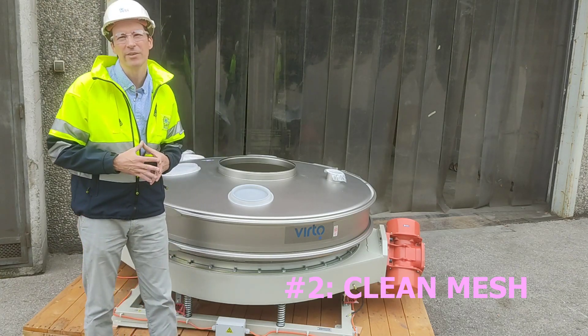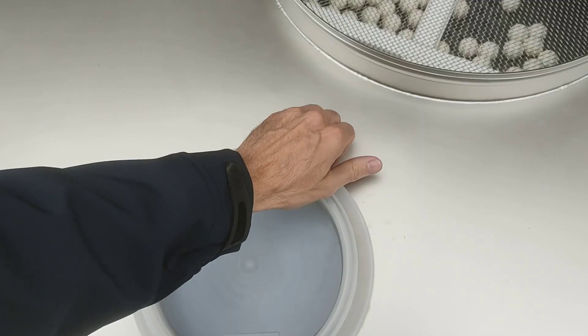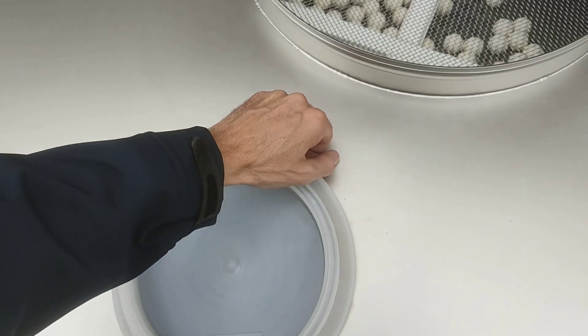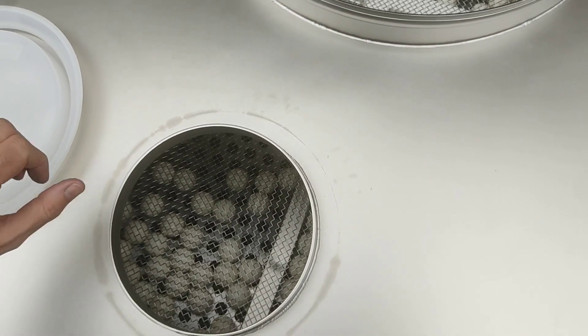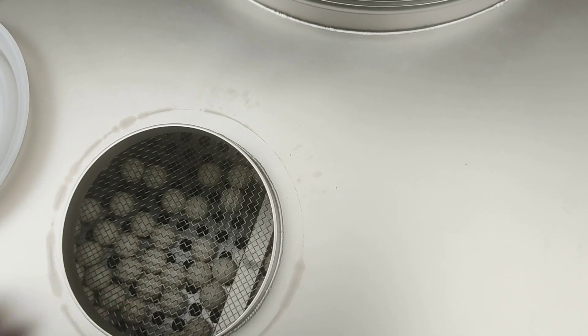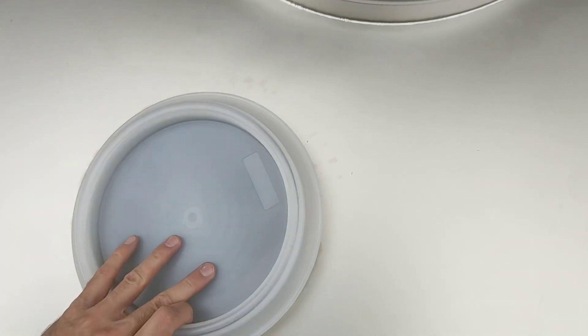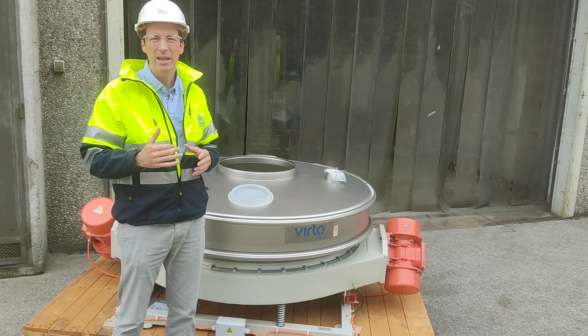The second tip also concerns the mesh. It's very important to make sure that it has no clogging and no material adhered to it. If that's the case, you should clean it — either dry or, if your production process allows, using a wet method — so there is no material on the mesh that might unbalance your machine.